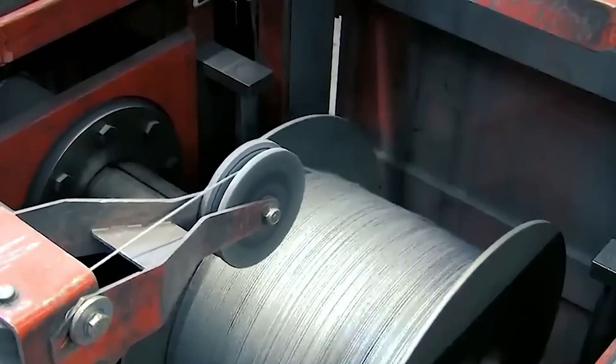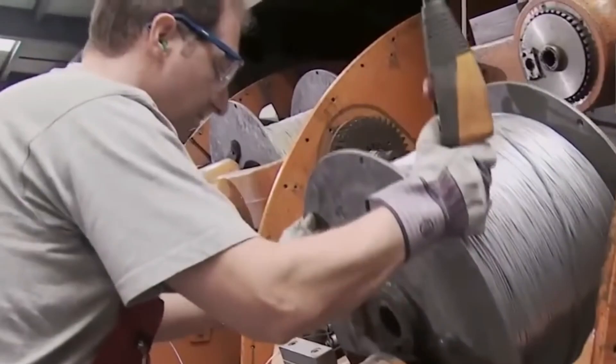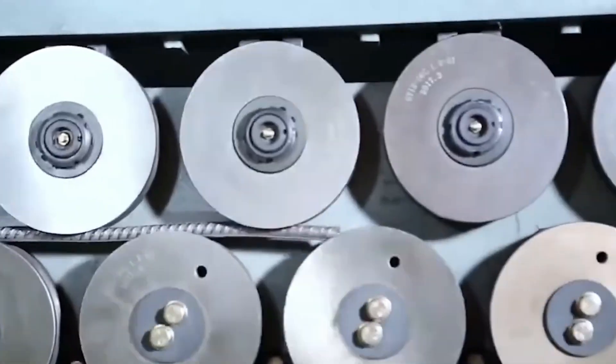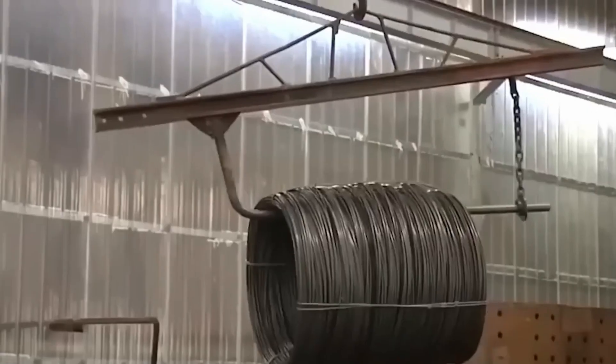The first step is called wire construction. The raw materials, which are almost always high-strength steel rods or thick wires, are heated and then run through a series of rollers to get the size and shape that's needed. The individual wires are made through a process called hot rolling.